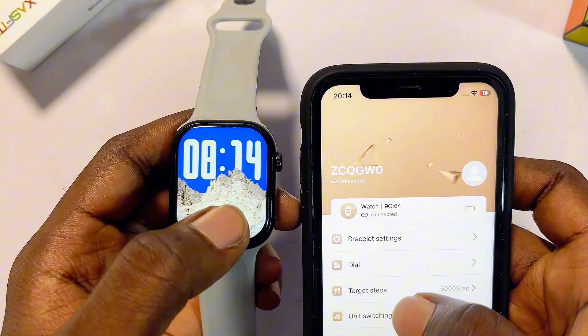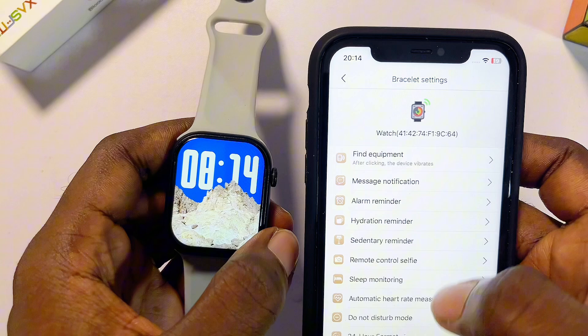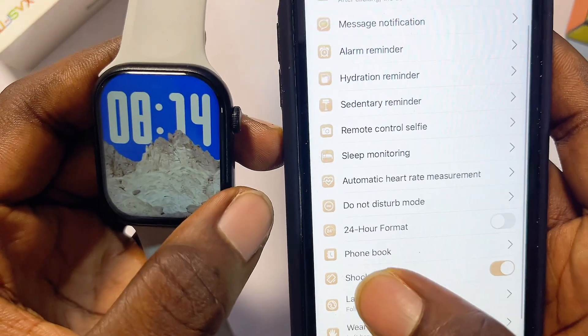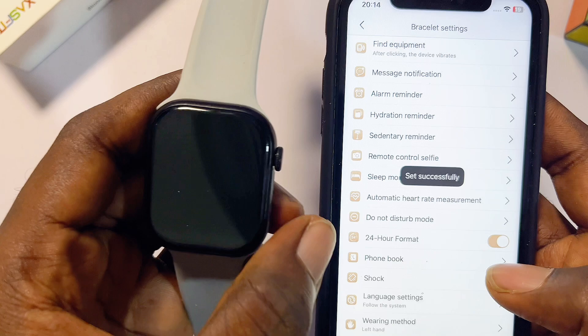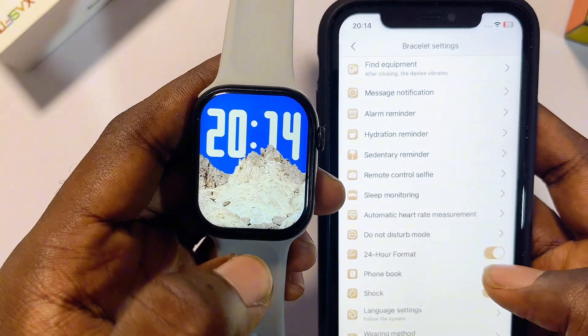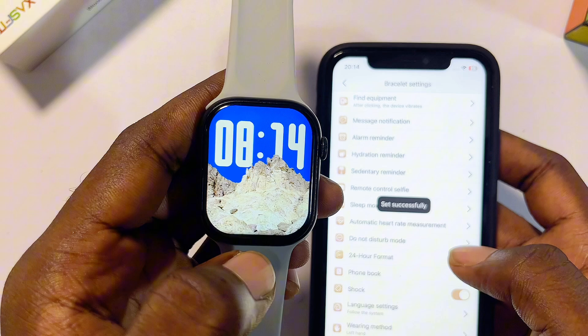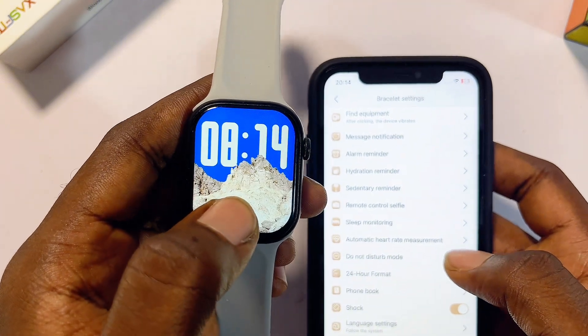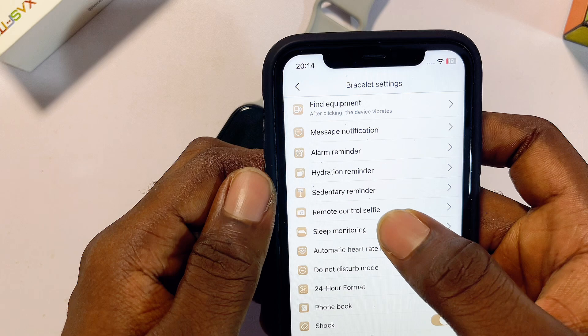To change the time format from 12-hour to 24-hour, or from 24-hour to 12-hour, go to 'Bracelet Settings' and at the bottom you will see the 24-hour time format option. Toggle it on and it will automatically change on your LazerFit smartwatch. Toggle it off and it will revert as well.